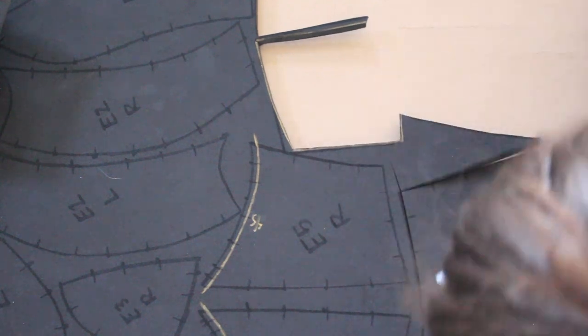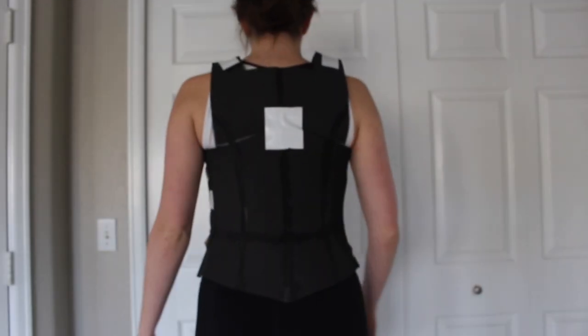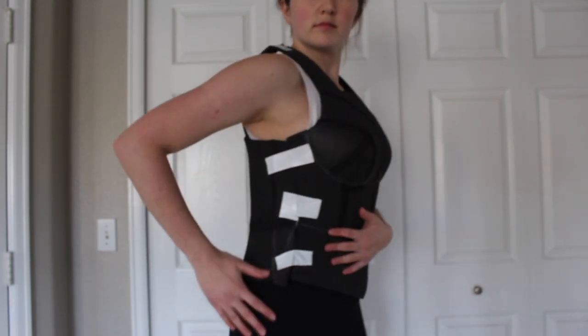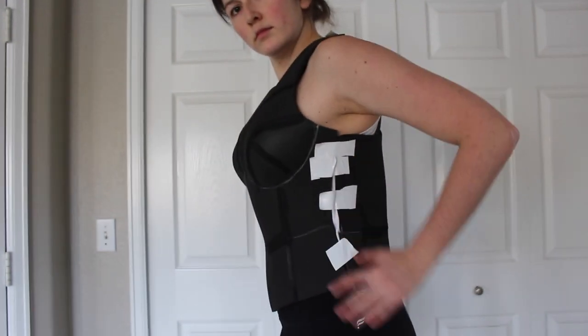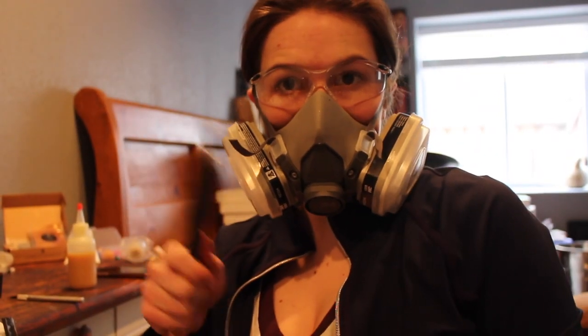I didn't show it, but for all of my foam builds I use barge contact cement to glue all of my pieces together. Here I am doing my first try-on, making sure everything fits and that it's looking like the reference — it's just held together with tape right now. I never show it in this video, but I do end up using velcro for all of my attachment points: velcro on the sides and then velcro for the straps up top. Don't forget to use proper PPE when using strong chemicals or dremeling your foam.